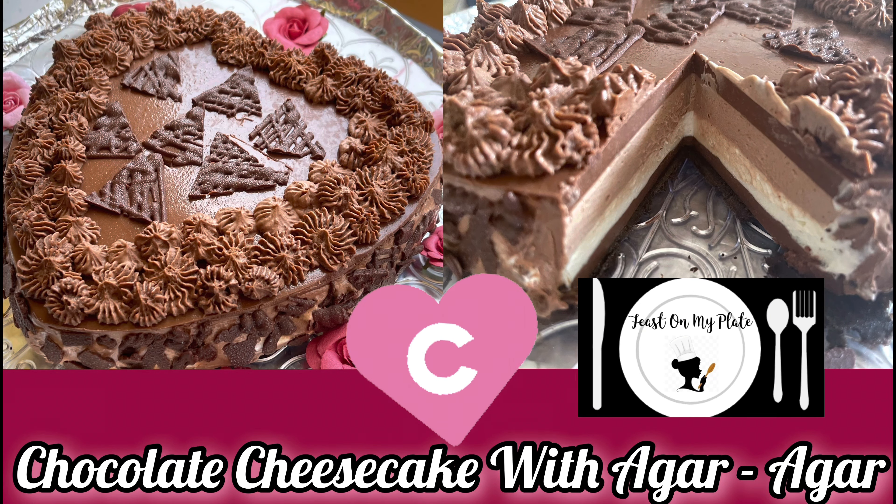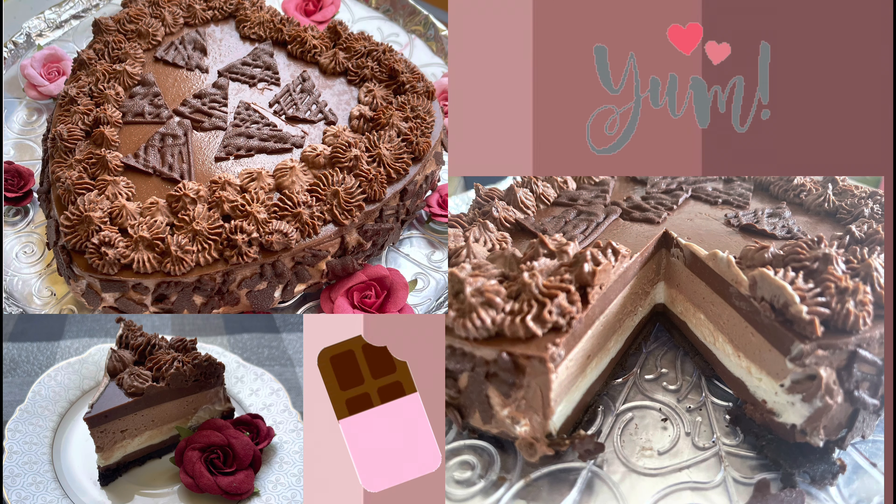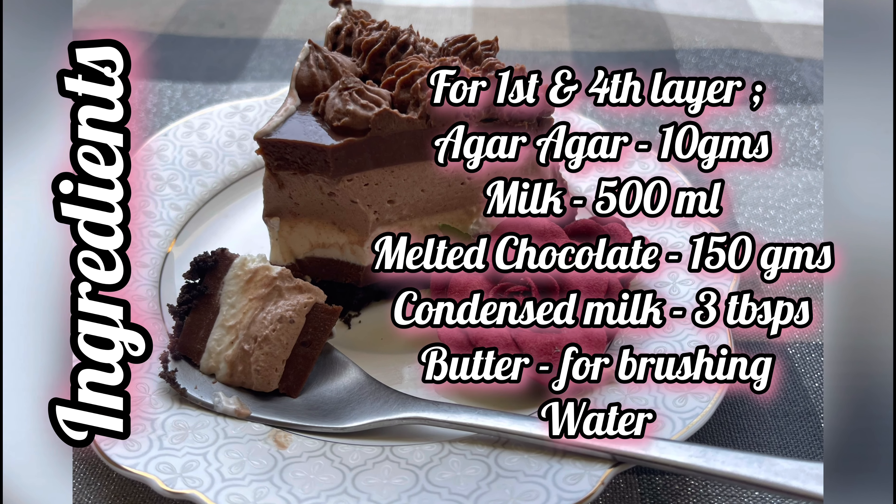Hello world, welcome to my channel. Today we are gonna make chocolate cheesecake with agar agar. The ingredients for the same are listed on your screen.